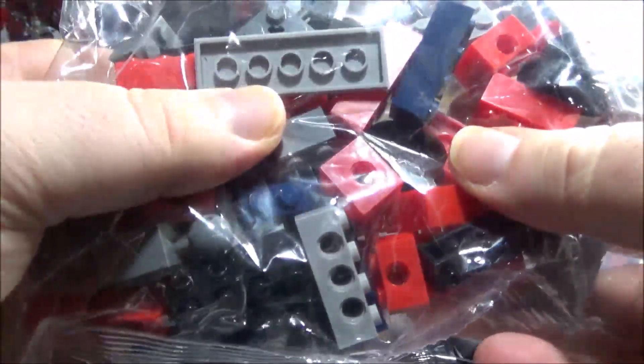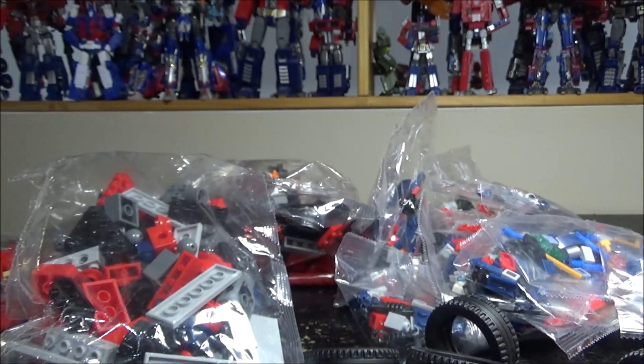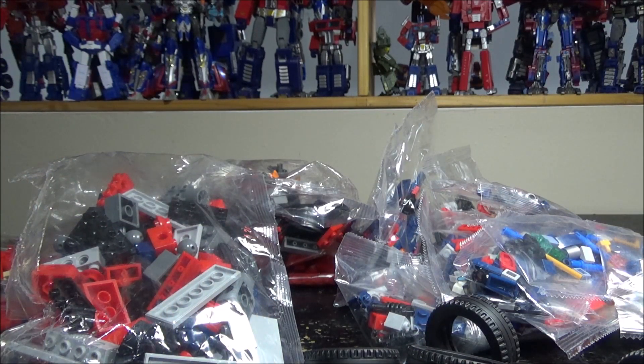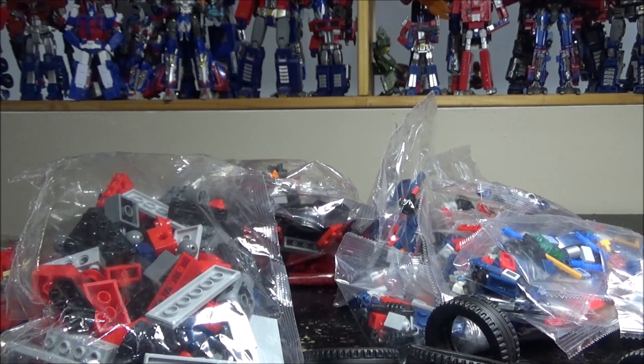We have tires and a bunch of bags, all mixed up. There are numbers on the bags — I hope they all follow the instructions because I have no idea where to start. I'm going to do a small video log as I start building it and come back with a follow-up.